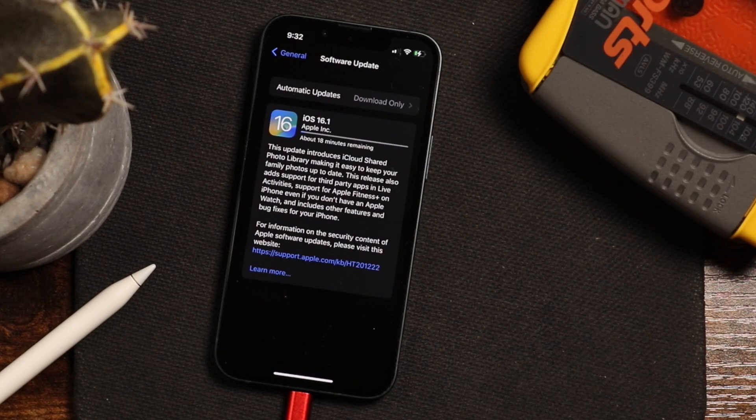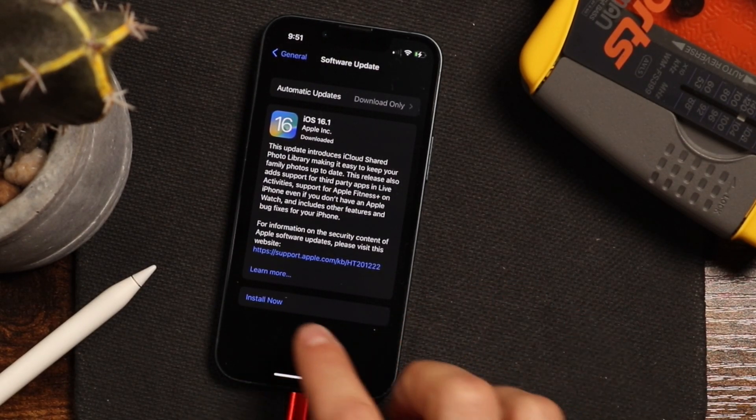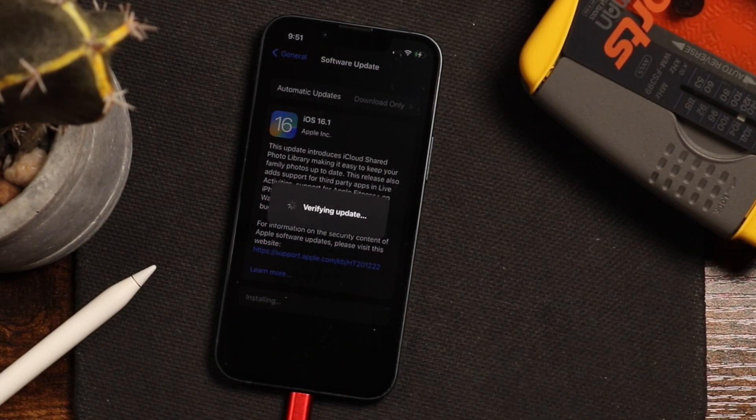It may take longer depending on your internet speed and how much stuff you have on your phone already, but you can see an estimate pops up right there. Just give it some time and be patient. The download process took about 10 minutes for me, and now that we have the software downloaded, we can tap Install.